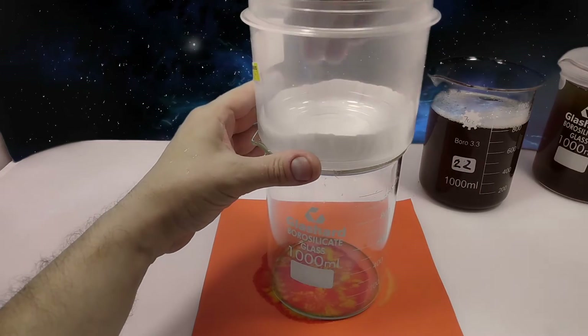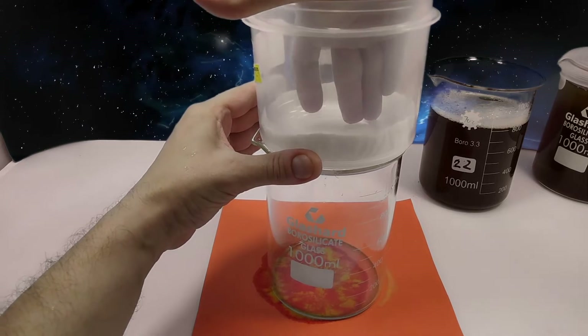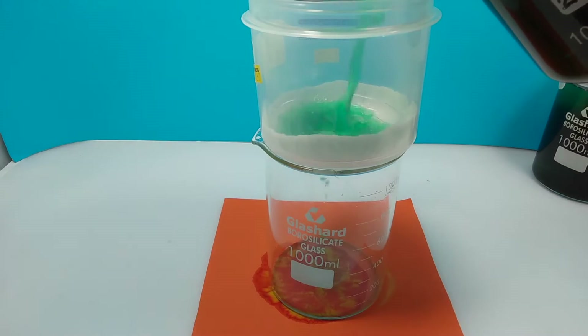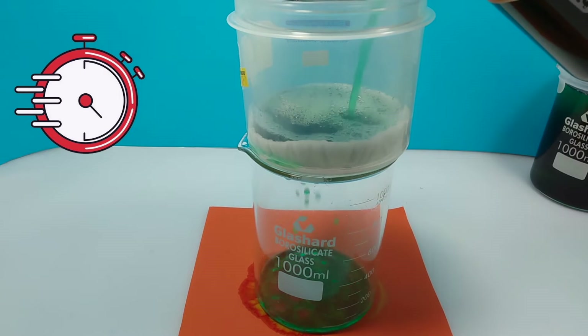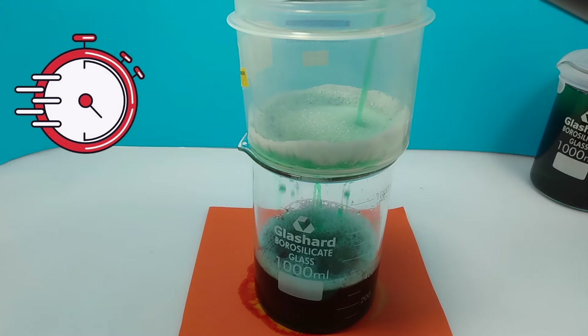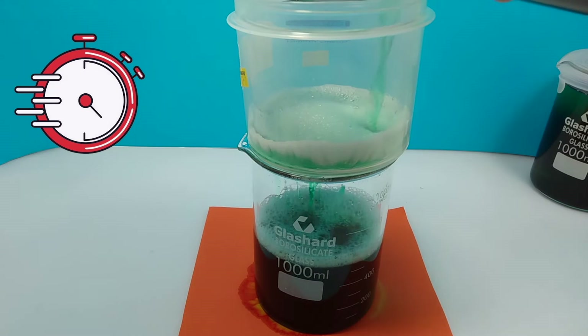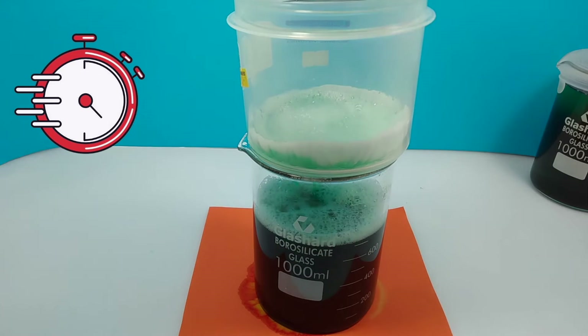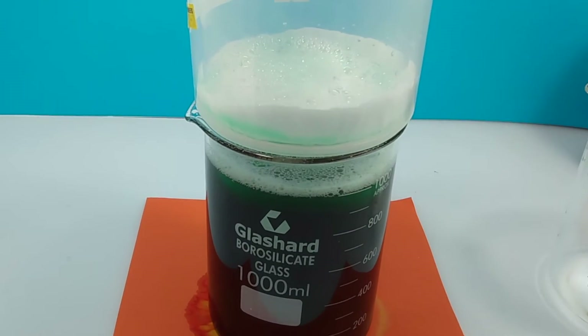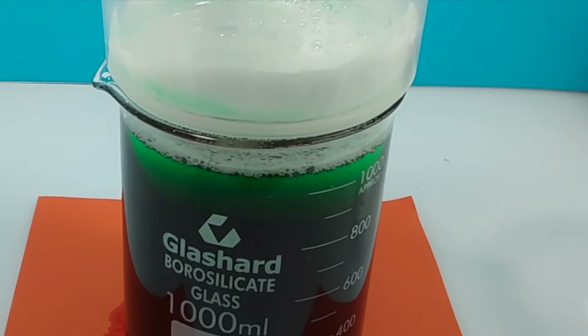And now for the main event. Position the filter, and now pour. Wow, so fast! There is still some solution in the filter, so rinse with distilled water until your solution is topped up.